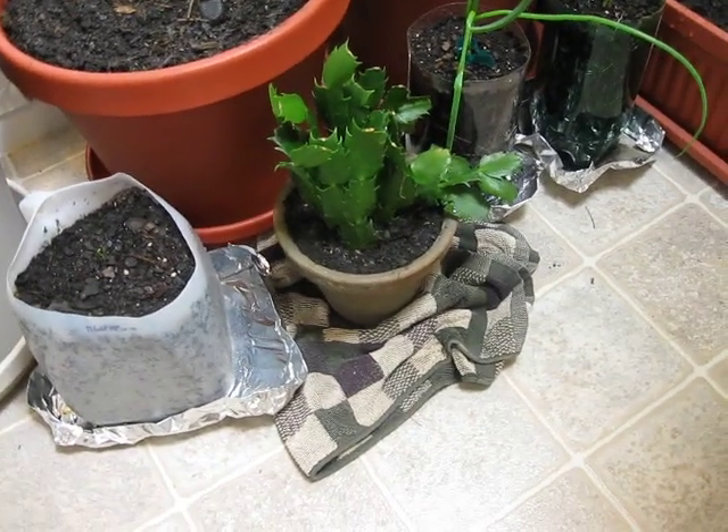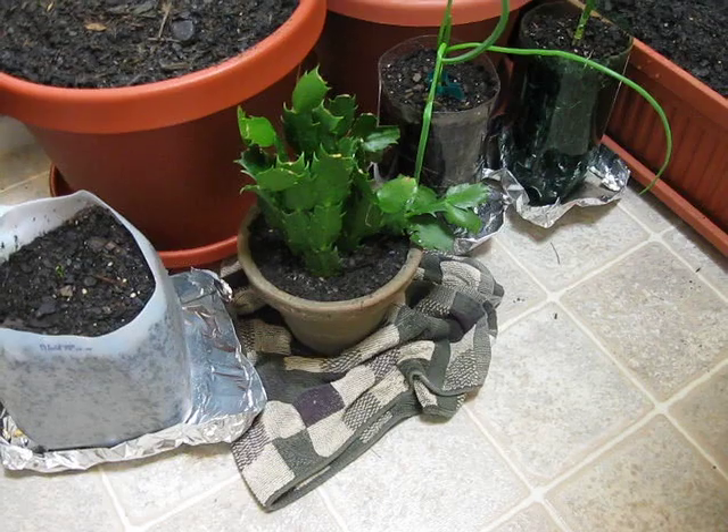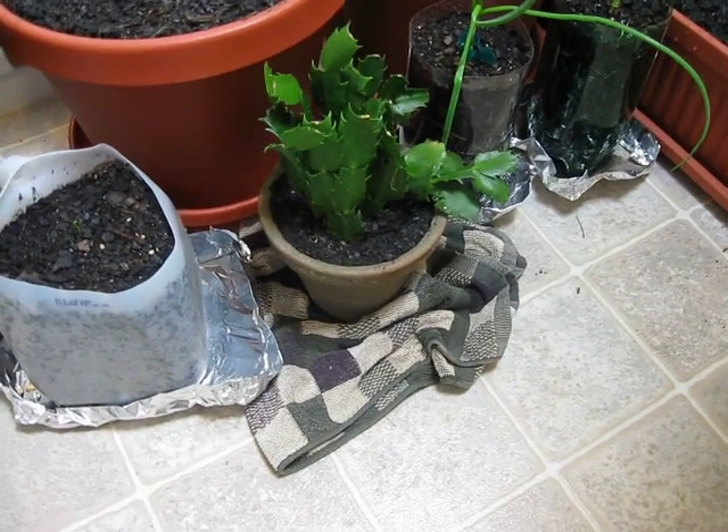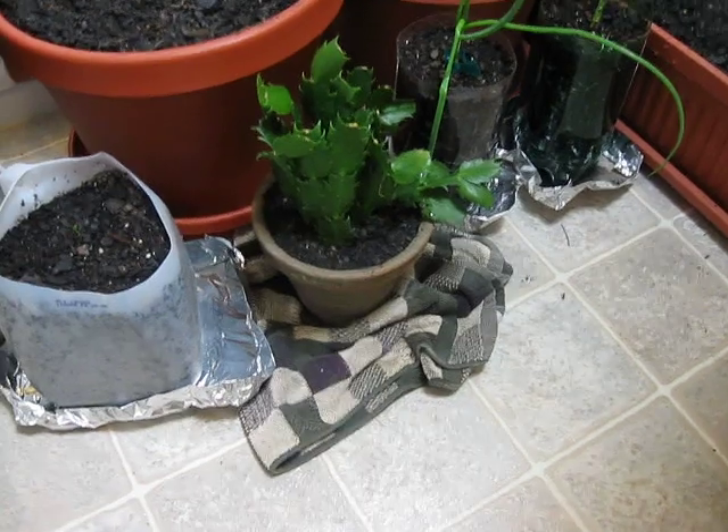That's a Christmas cactus. My wife just got that as a gift from her mother, so I transplanted that for her. We're going to put it in the artificial light for a day or two just to help it settle in to that new pot.